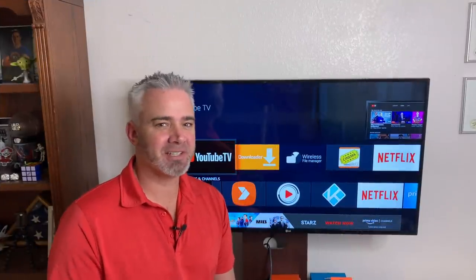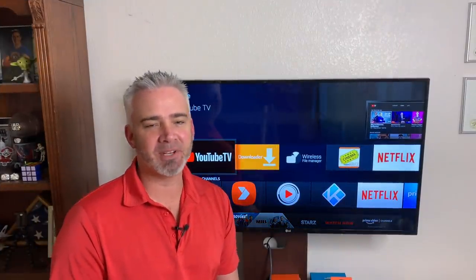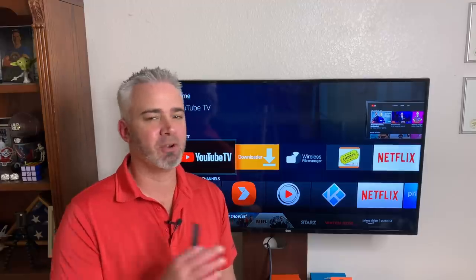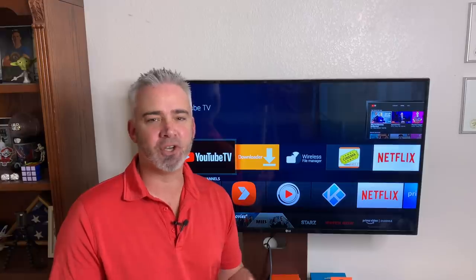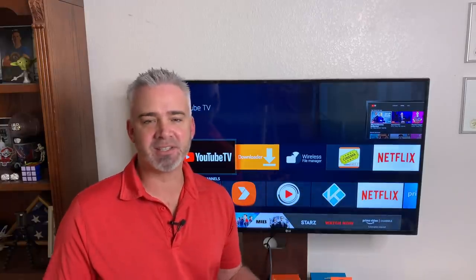Hey guys, welcome back to my channel, Curiosity Cafe. Today we're going to talk about an app that is unbelievable. It works fantastic for your fire stick. It works great on your computer, your tablet, your iPhone. It works on any device you can imagine and multiple devices at the same time.